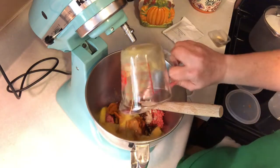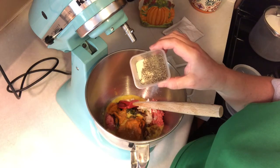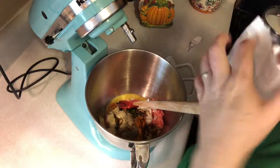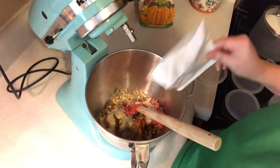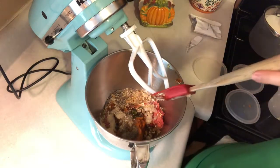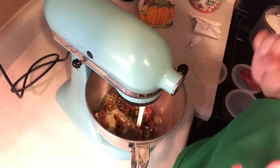Eggs, black pepper, garlic powder, and a packet of onion soup. I'm not adding any extra salt due to the onion — that packet has a lot of salt. Mix until well incorporated.